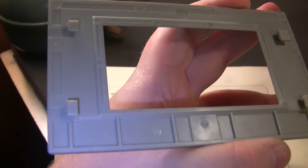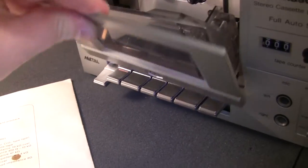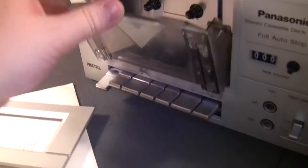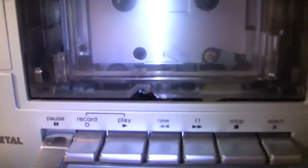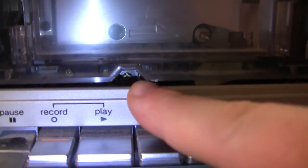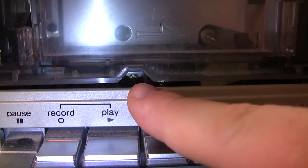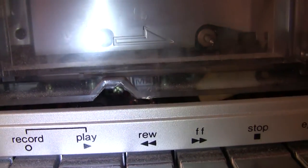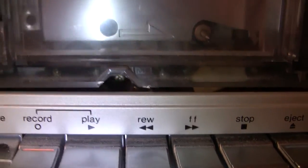The cover has four plastic pegs which slide into place — you put it over the top and push down, then lift up when you want to remove it. That allows you to gain access to the azimuth alignment, which has never been adjusted or calibrated on this deck. The loctite — or whatever they used to hold the screw in place — is still there all these years later.